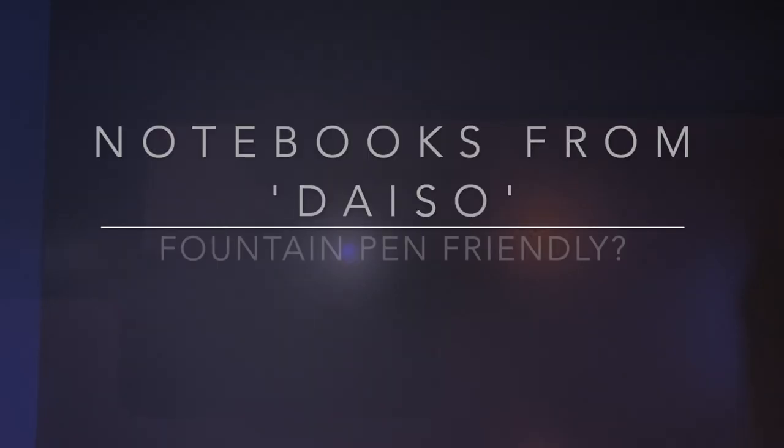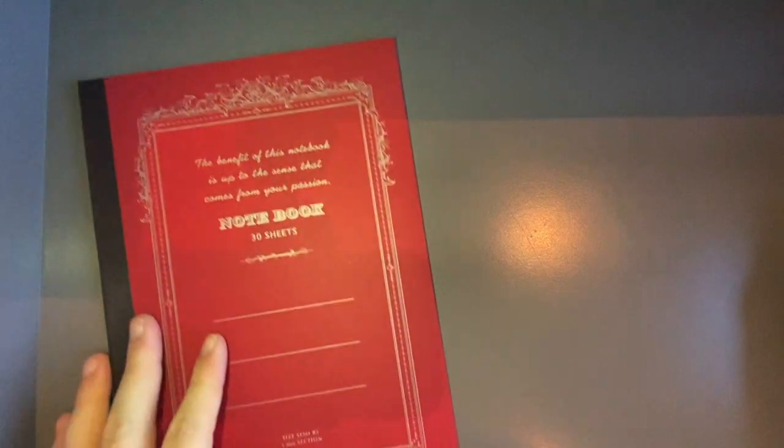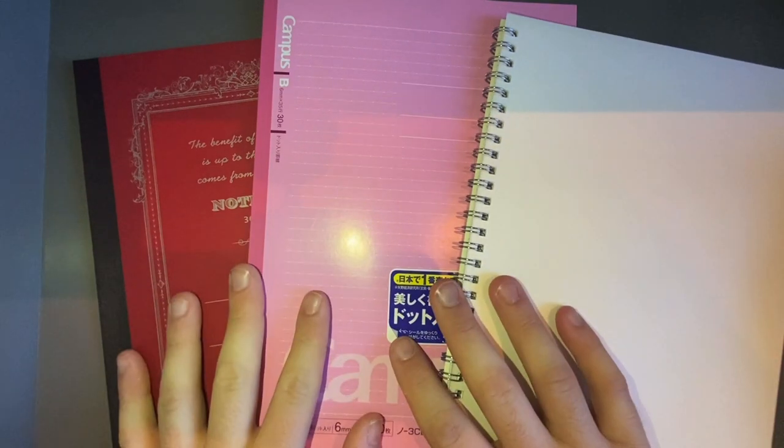Hi everyone and welcome to today's video. Today I wanted to film a quick video about some books from Daiso. Daiso is a Japanese retailer worldwide and they have a quite decent range of stationery and their prices are always pretty good. In Australia most of these items retail for $2.80 and these three notebooks were that. I've chosen three notebooks that have slightly different paper in them — one is from Kokuyo and the other two are more Daiso branded products.